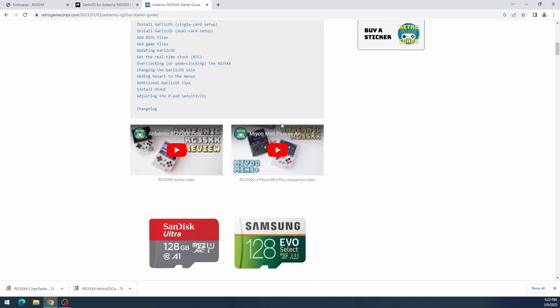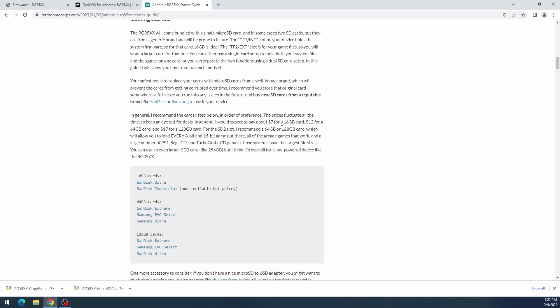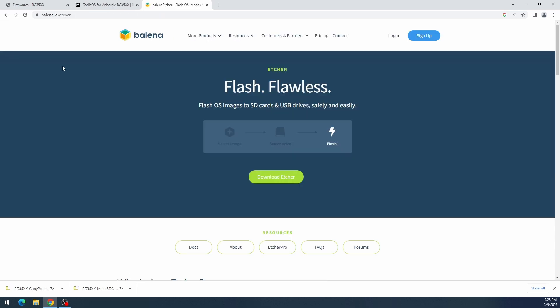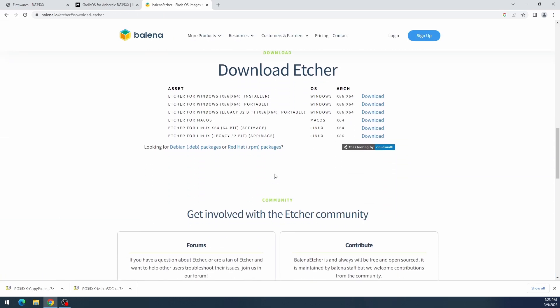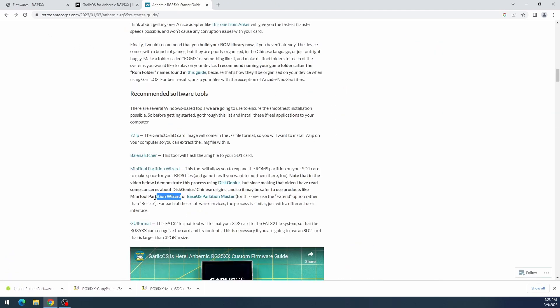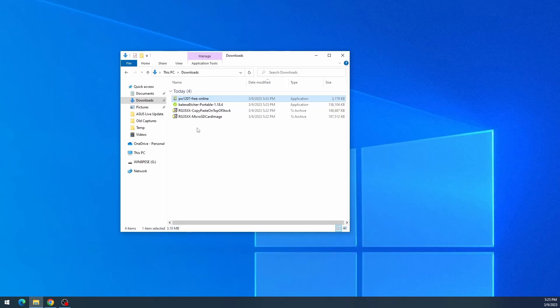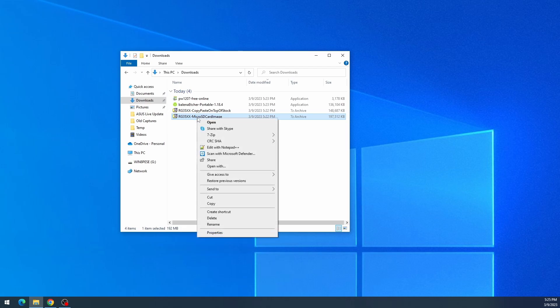Scrolling down to the recommended software tools: first, Balena Etcher — download the portable version since no install is needed, though the installer works fine too. Next, download MiniTool Partition Wizard. Any partition manager should work fine, but for the sake of this guide we'll use this one.